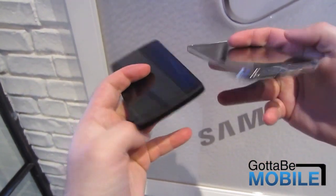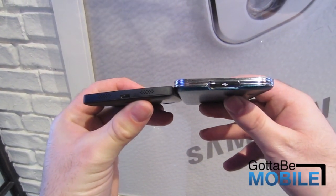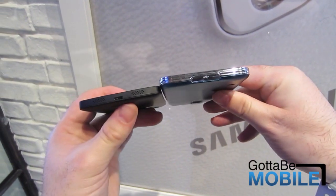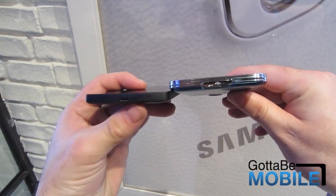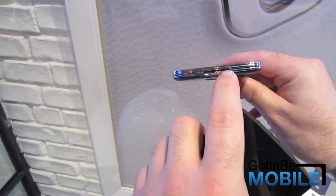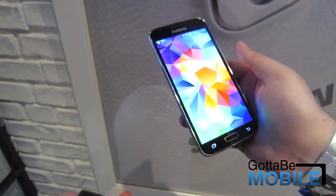Wrapping around the bottoms: there are no front-facing or bottom-facing speakers — instead we only have that rear speaker, familiar with all of Samsung's products. One difference here is the bottom, where we have USB 3.0 for high-speed data transfer, which of course has a door because this is a fully waterproof, IP67-certified smartphone.